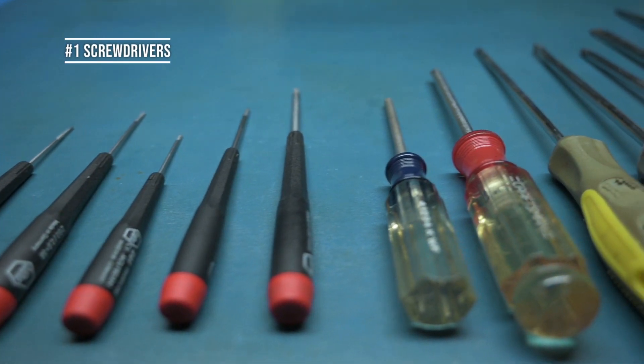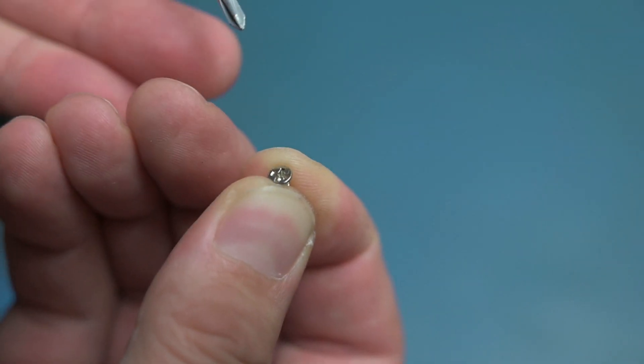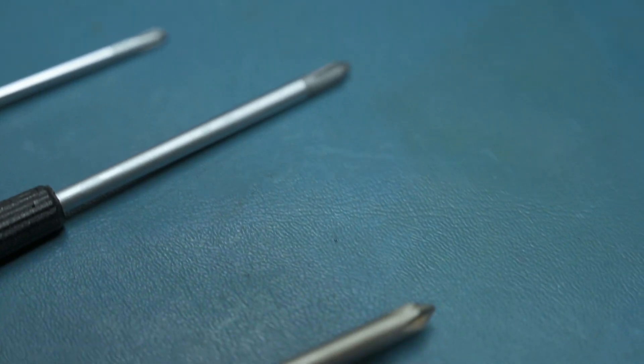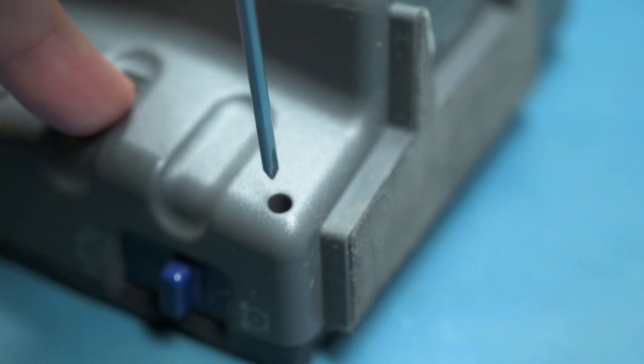Tool number one: screwdrivers. Screwdrivers are going to be essential to electronic repair because you're going to need these to take things apart and put them back together. You want the screwdriver to fit the screw just right or else it's going to strip it or round it out. I would recommend a wide variety of sizes, all the way from very small fine tip to a very large tip and long screwdriver. These are essential for getting into very deep holes in enclosures that might require a long screwdriver.